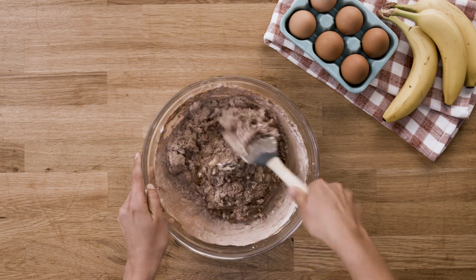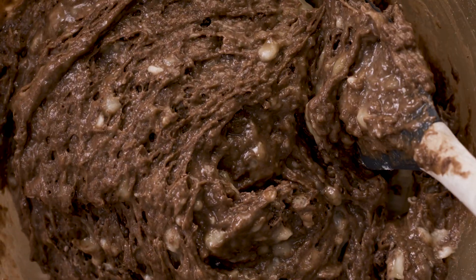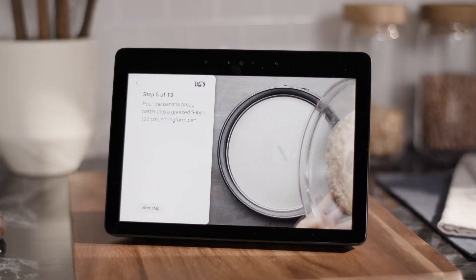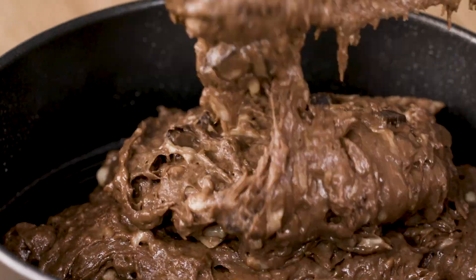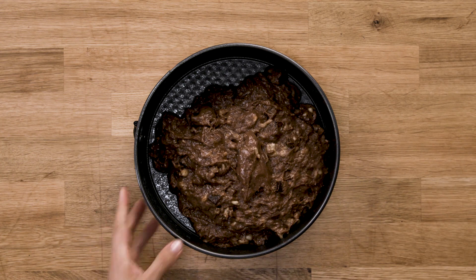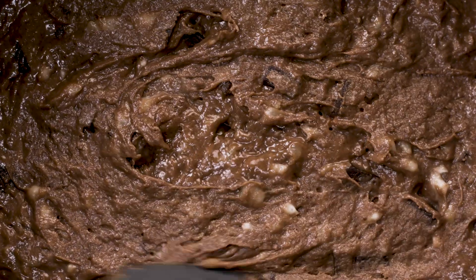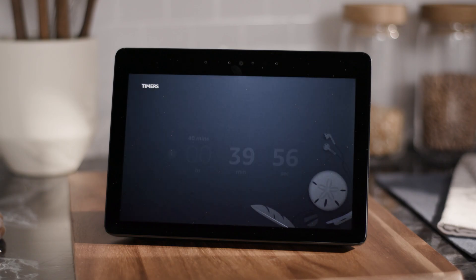I've always wondered how many calories are in this. Alexa, how many calories are in one cup of chocolate? One cup of chocolate has 886 calories. Alexa, continue recipe. Pour the banana bread batter into a greased 9-inch springform pan. The Echo Show is incredibly convenient — you can have your hands messy in the kitchen and still use it. Bake for 30 to 40 minutes, or until the top is set. Alexa, set a timer for 40 minutes. 40 minutes, starting now.